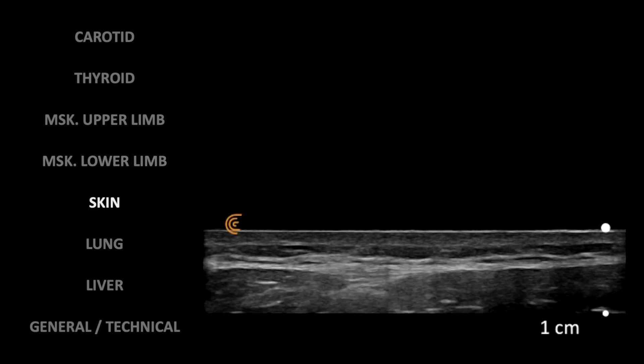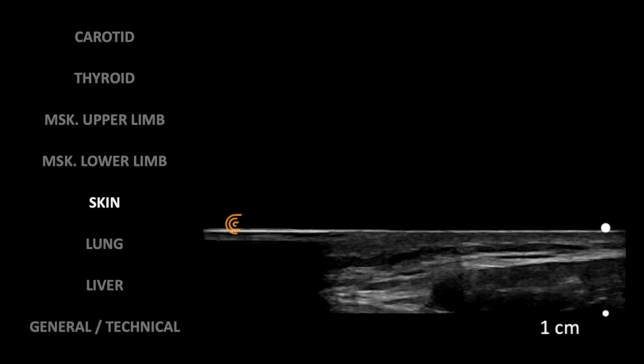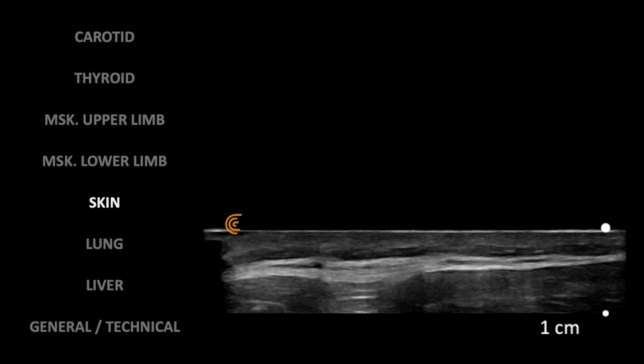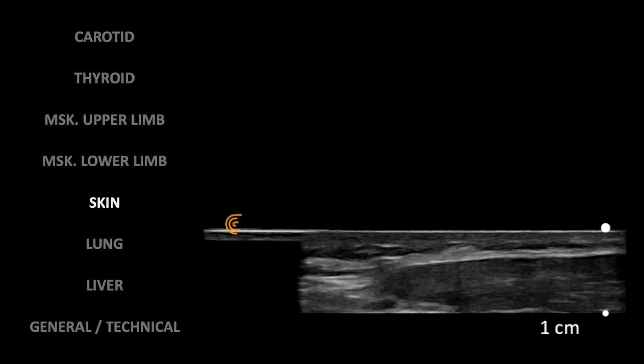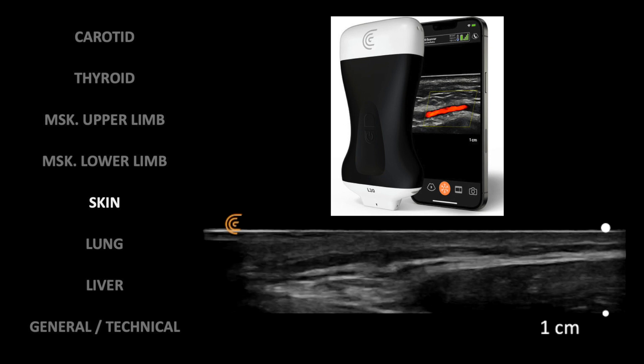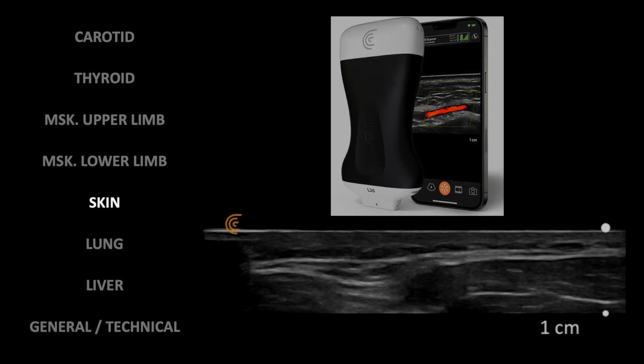Whether you need to do cosmetic procedures in aesthetic medicine or assess nodules or tumors in dermatology, there is a skin preset for a 1 cm field — although Clarius has a better device for these cases, the L20, which emits up to 20 MHz while this one emits at 15 MHz.